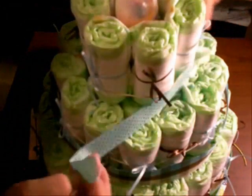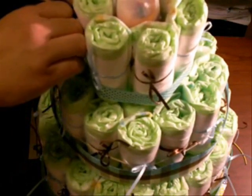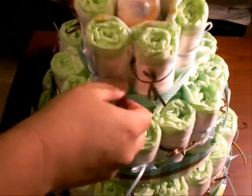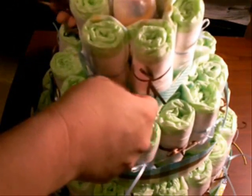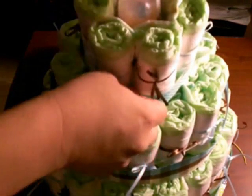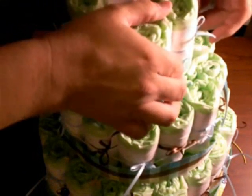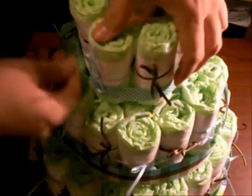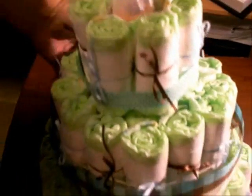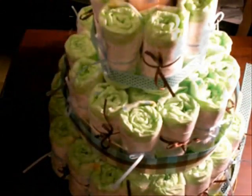Wrap the ribbon around the middle to cover up the rubber band and stick it together. You can move it up a little bit if you want, then continue to do it on all three levels. Tomorrow morning when the light is better I'll get a final shot of this for you. Okay, that's it!